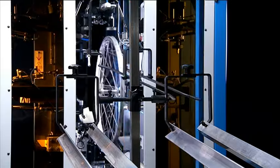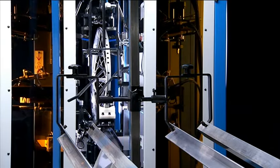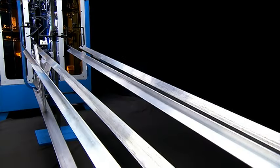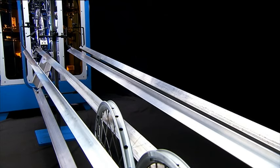Finally, the machine automatically separates the good and bad wheels, so that if there are problems with poor nipple threads or spokes, rather than waste production time, this machine will recognize these problems and quickly reject the wheel to ensure that valuable production time is not wasted.